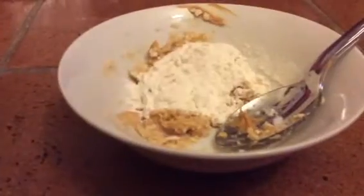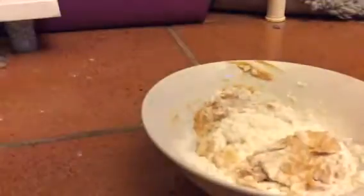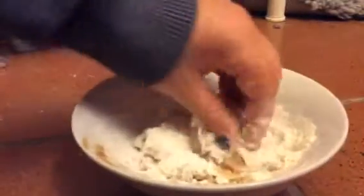You have to go in there and really work it because it will not mix easily. After you do that it will have a thick consistency and you'll be able to mold it and stuff. Also if you need to, you could just use your hands and mush it in there, because it might be pretty hard for how much flour you're using. Here's mine — just going to mold it, my hands are clean so that's fine.